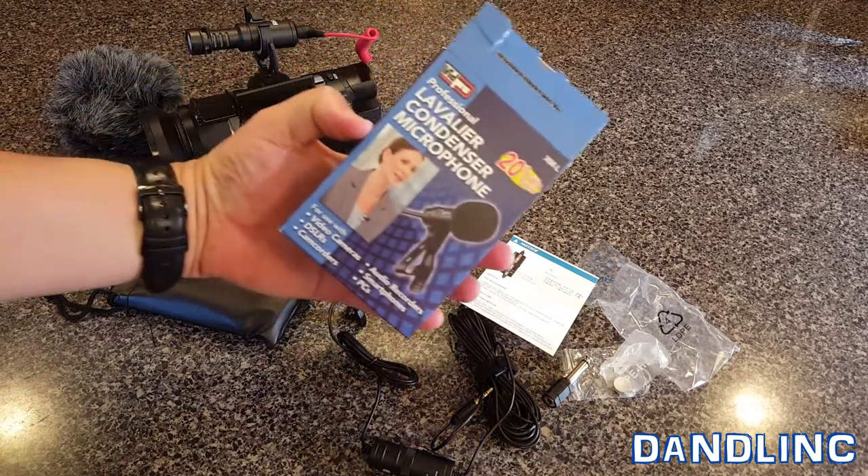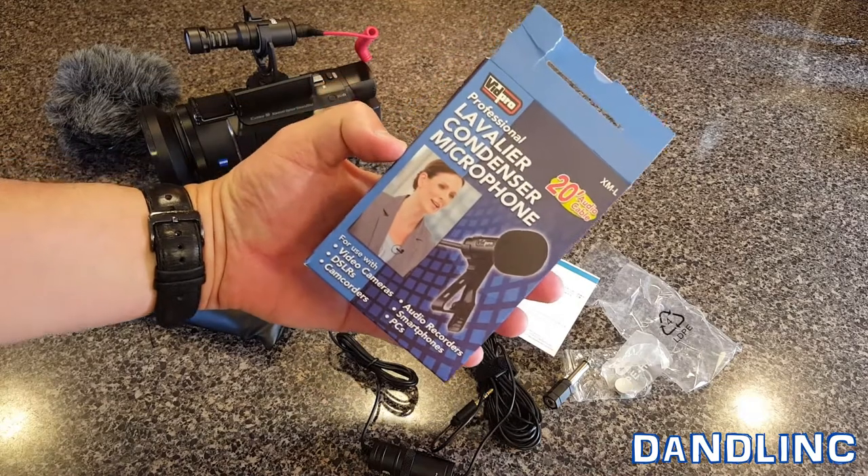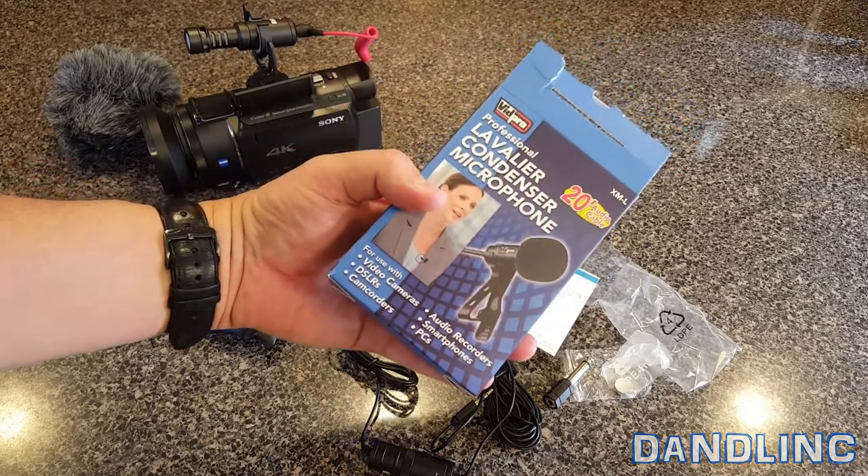That's it — that's a quick review of this VidPro professional lavalier condenser microphone. Thanks for watching.